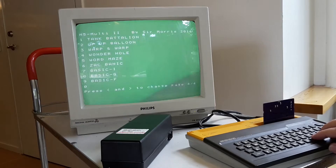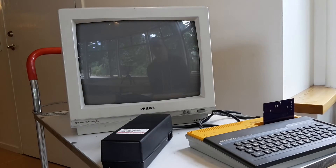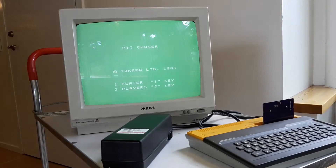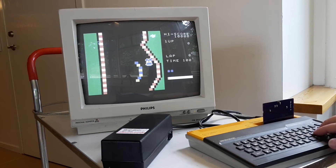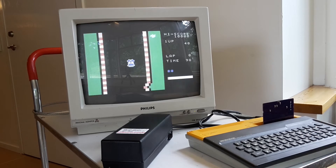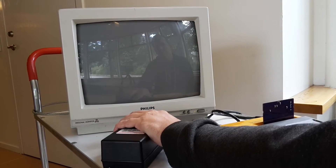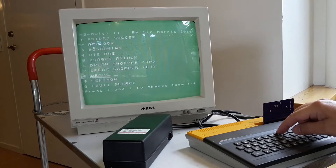So let's try some more rare games, like Pit Chaser for example. Let's try another game, like for example Dream — press 7 on the first page.